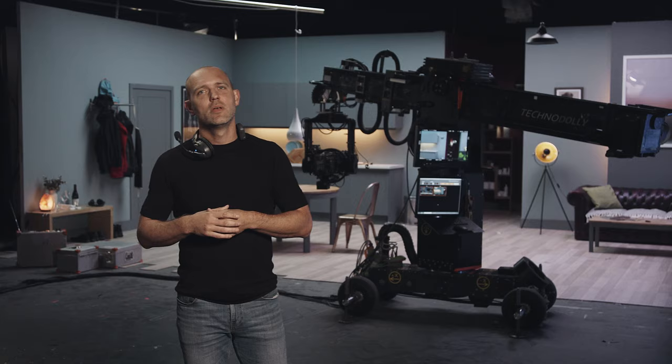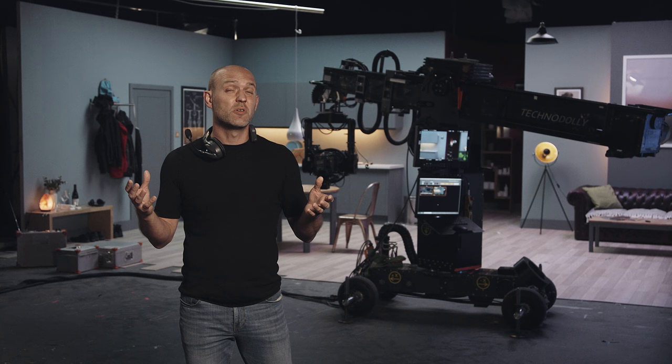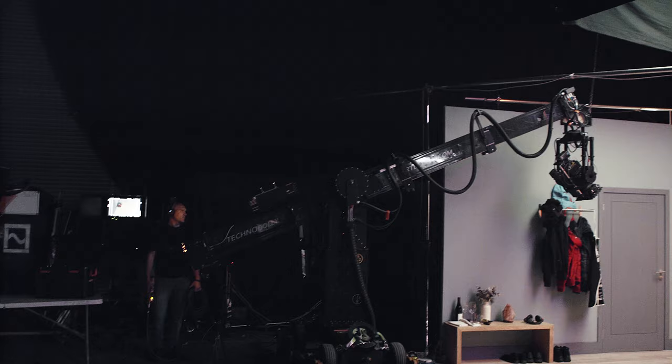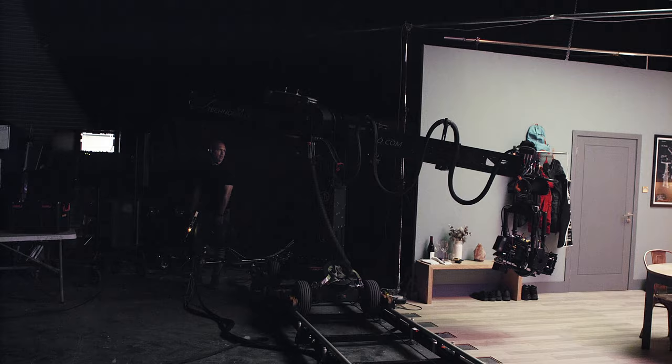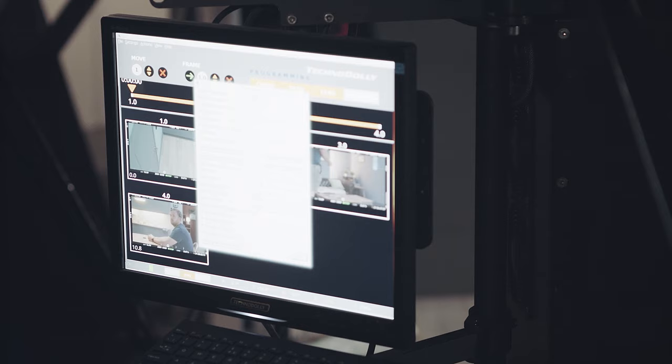The only real issue with the Techno Dolly is not enough people know how to use it. It is a totally unique piece of filmmaking equipment — you can do fully manual moves, fully automatic moves, or anything in between. First, let's look at a fully programmed move, an ideal solution for precisely timed shots. We'll set a few keyframes for camera position and focus, set a playback time, and we're ready to go — and it really can be as quick as that.